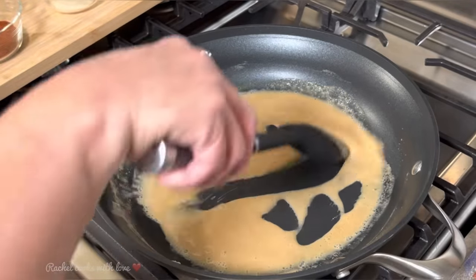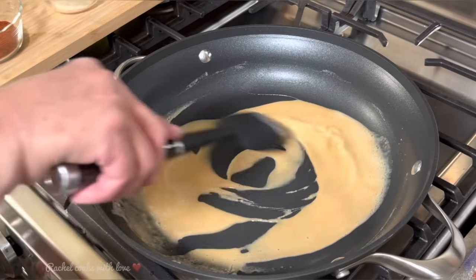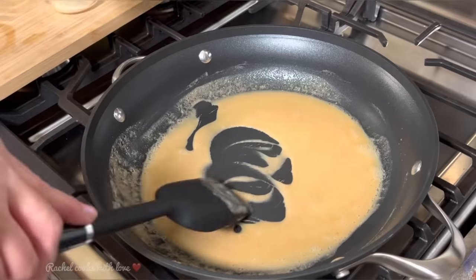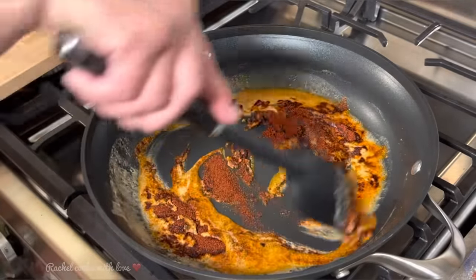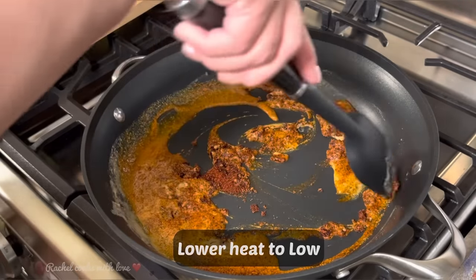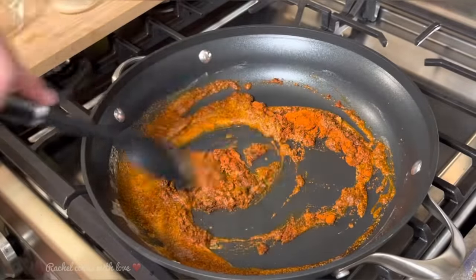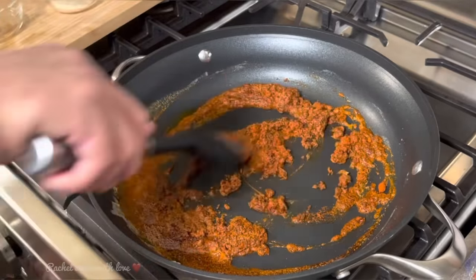As you can see my roux is nice and golden and it smells real nutty and delicious in here. This also makes some of the best gravies — that's why you want to make sure that it's nice and golden. Now I'm going to add my chili powder and you want to move it around non-stop because you don't want it to burn. I've lowered my temperature to low. Now I'm going to add my paprika and continue moving them around until they get nice and toasty and release their flavor in there with the butter and the oil.